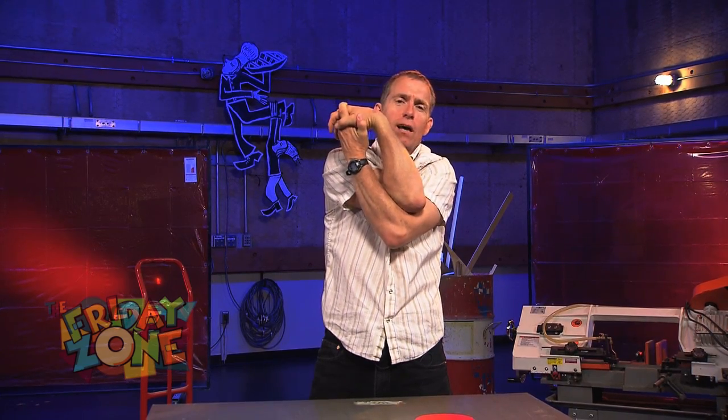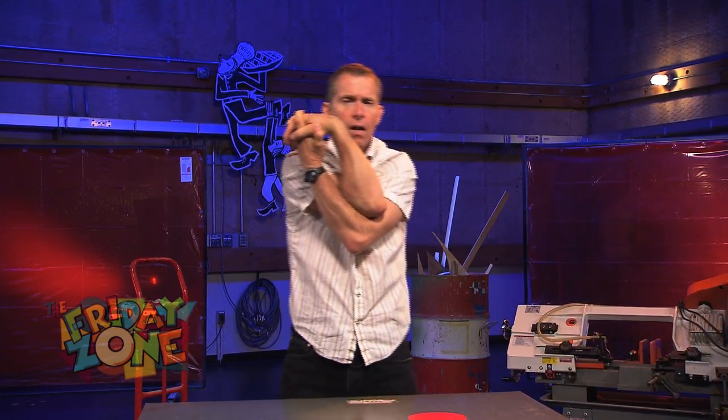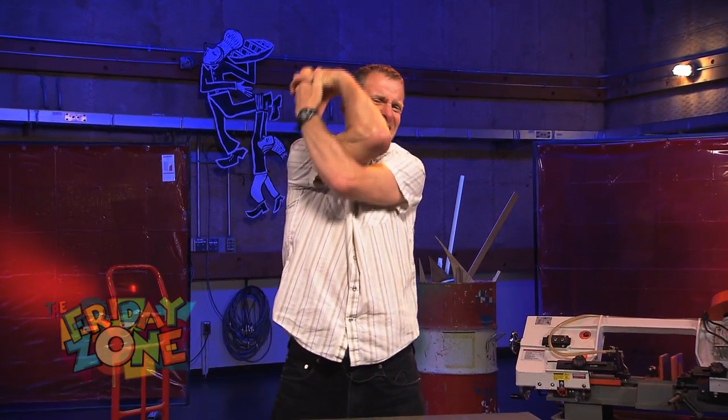You're going to stick your head through this, effectively tying your head in a knot. Are you ready? One, two, three.